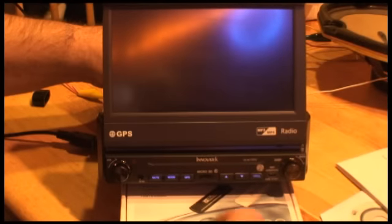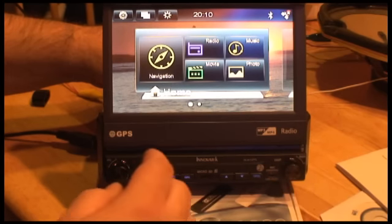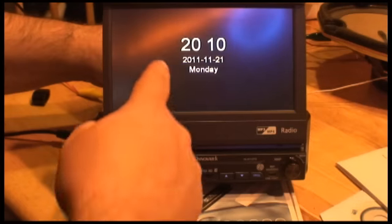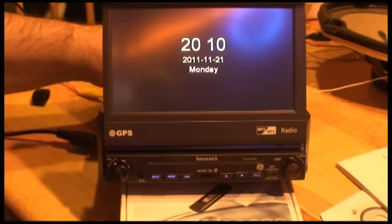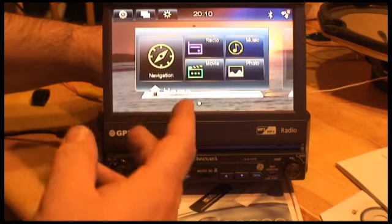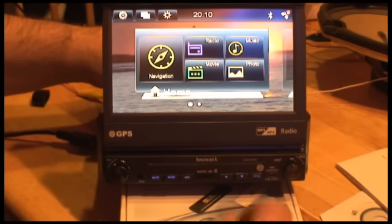You can shut off the screen. There's also a quick power-off button — you hit power and it just sits there and shows you the clock, which I thought was pretty nice. If you turn it back on, it's like it's on standby, so it comes right back to where you were.